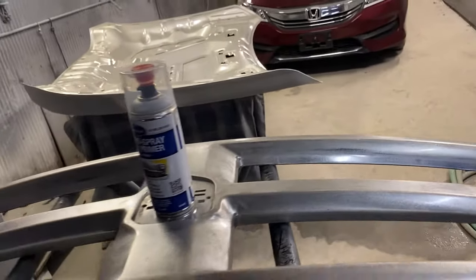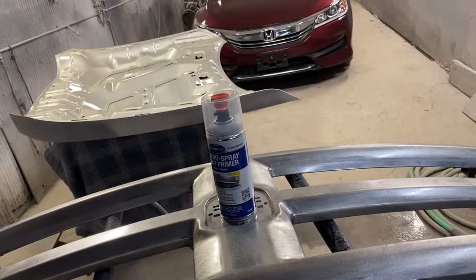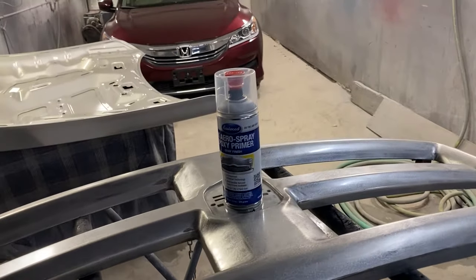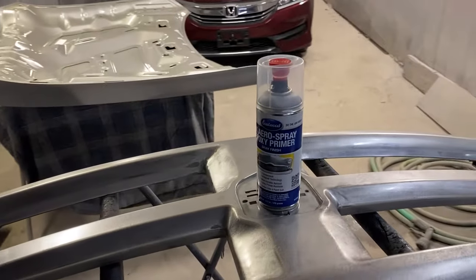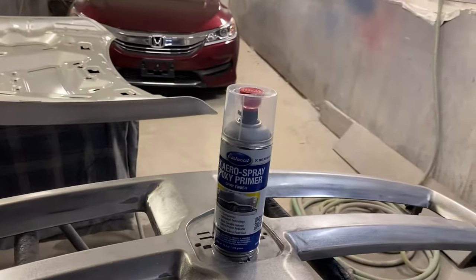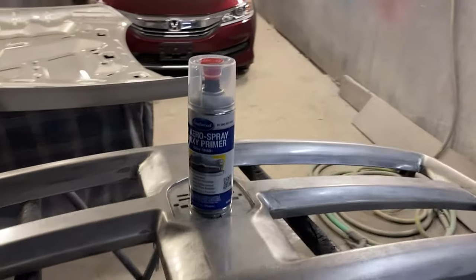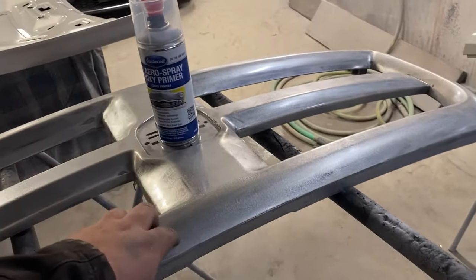You take that cap off, stick it on the bottom, slam it down, and the two parts mix. With this stuff, you want to either spray it outside, spray it in a booth, or make sure you've got good air circulation, and always wear a mask — because this is epoxy primer. Once this stuff gets in your lungs it is not coming out. Always keep a good respirator that will filter this stuff, even if you are doing it outside. You do not want to breathe any of this in. This stuff is made to cure to direct metal.